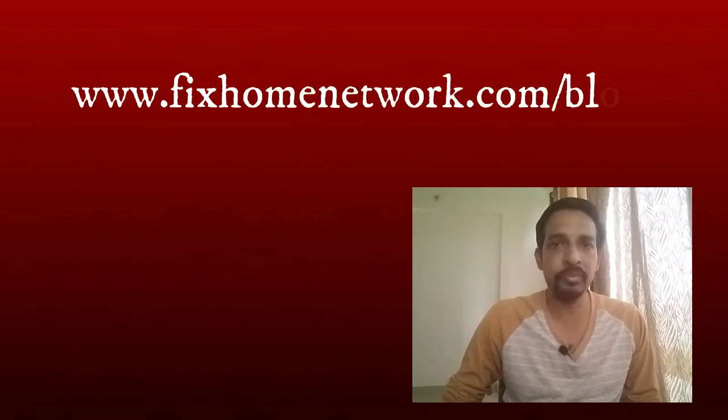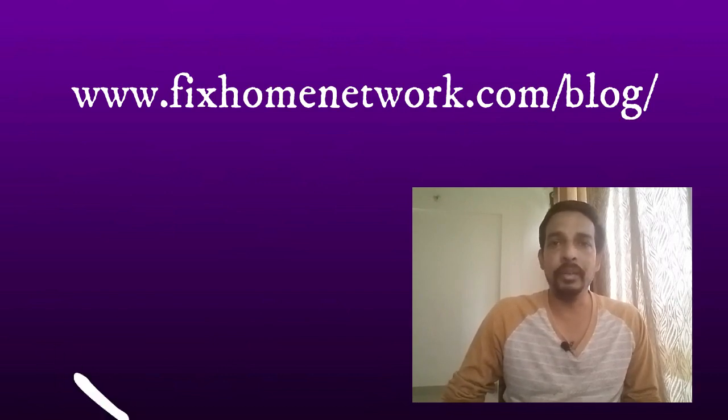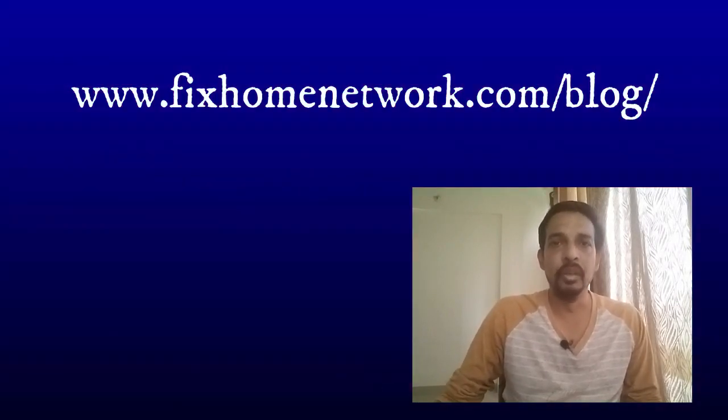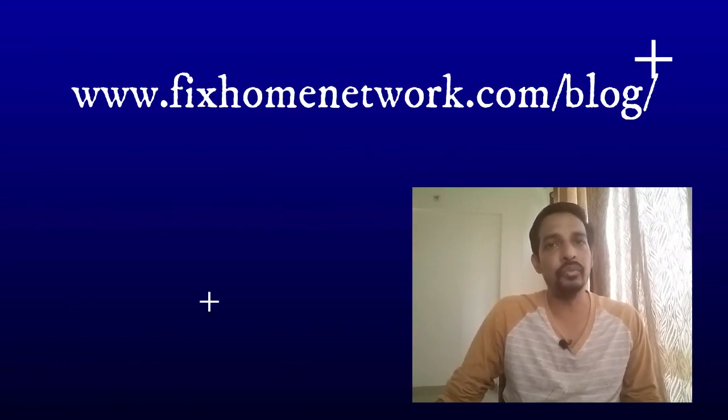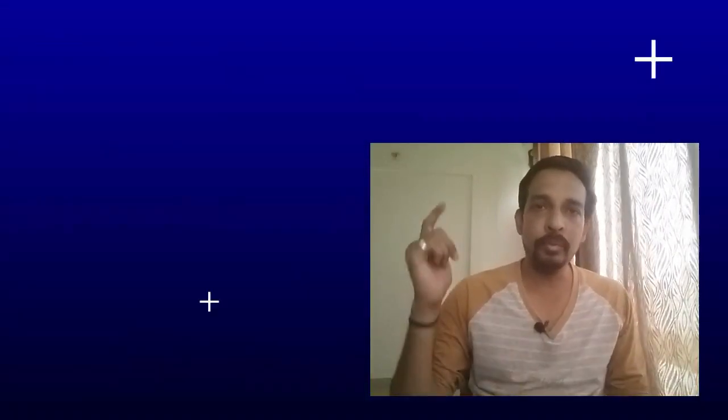I have all these steps and instructions on my website as well. You can click on the link and check all the settings and instructions on my blog. That's it for the Linksys MR8300 router setup. If you have any questions, leave a comment below and I'll try to answer as soon as possible. Thanks for watching.